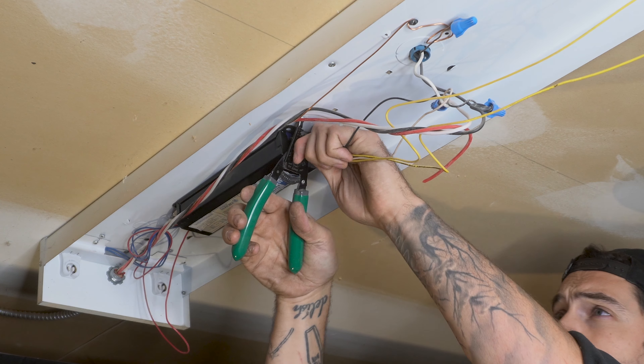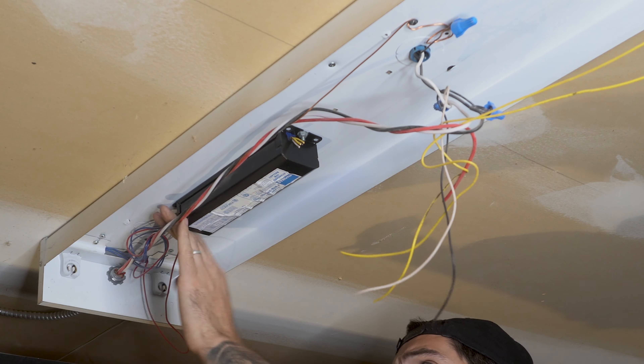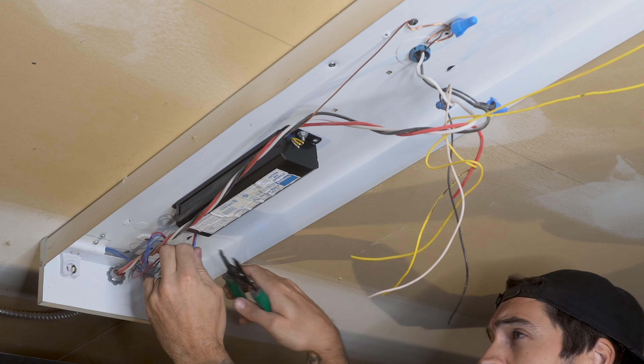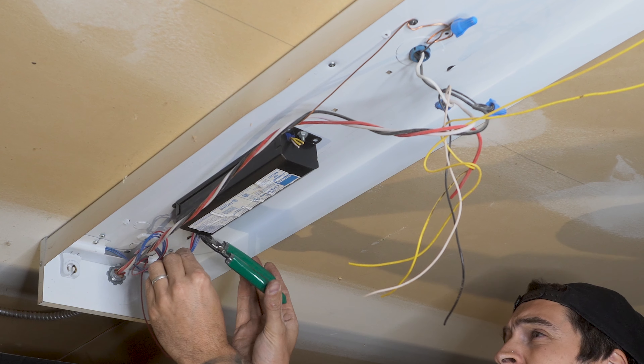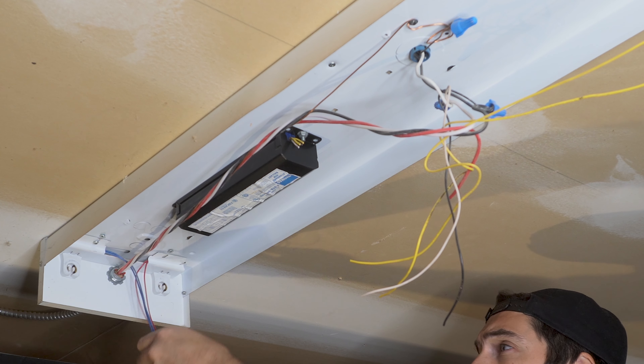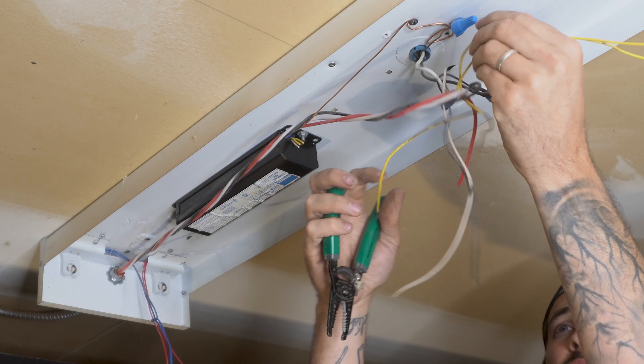Now, your strip light should look something like mine. And if it doesn't, this video probably isn't for you. I cut off the wires coming out from the electrical ballast, which is the black box screwed to the light fixture. Coming out of the ballast box should be two yellow wires, a black and a white wire coming out from one side, and then two red and then two blue wires coming from the other.